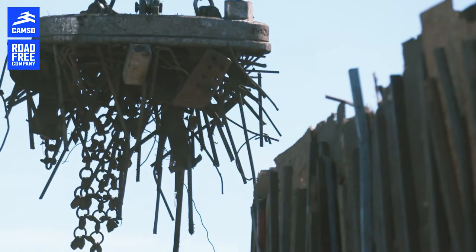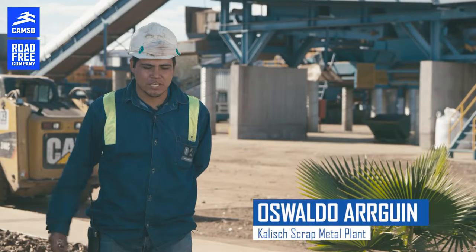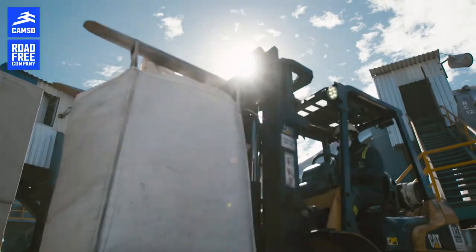Here we receive all the scrap. It comes into the weighing area on the trucks and then goes into the unloading area where we have cranes. The cranes unload and sort the material and store it in different stocks that we have.